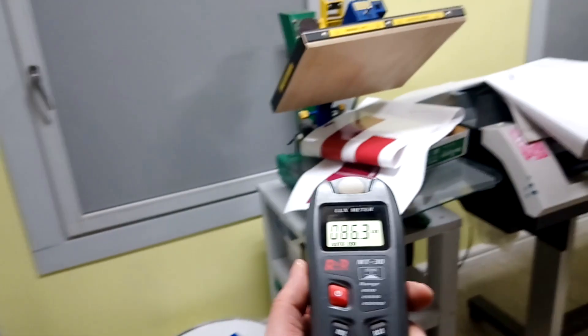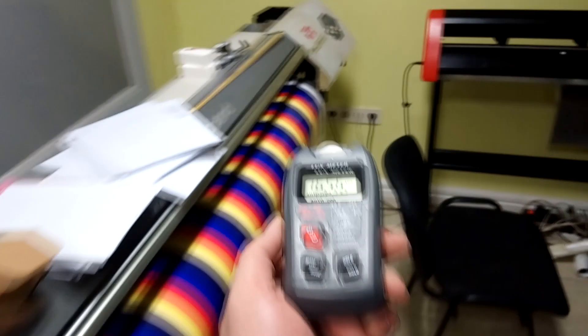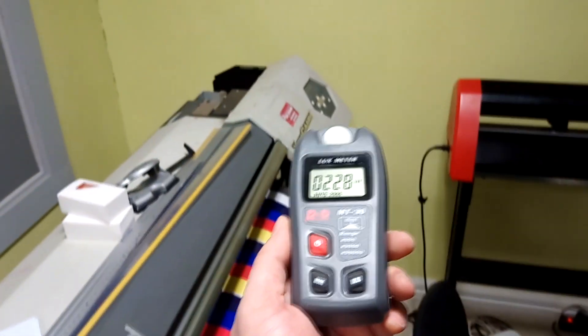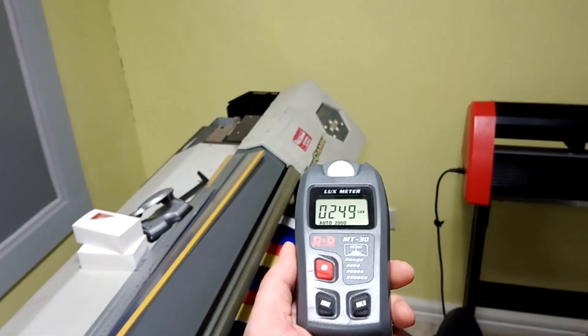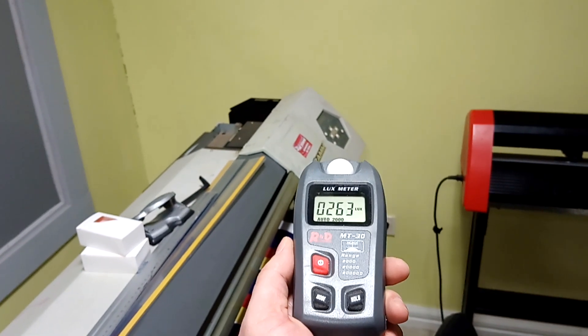I don't know how to say it in English. Maybe it must stay here. This lamp is better and you see I can film better with the HG lamp than with the LED. But it's not economical — the LED is more energy-effective.